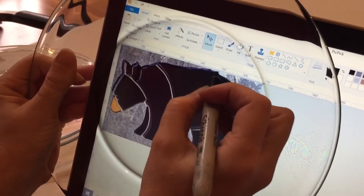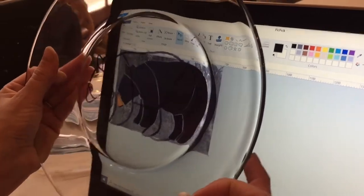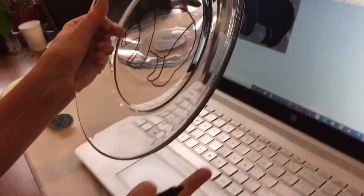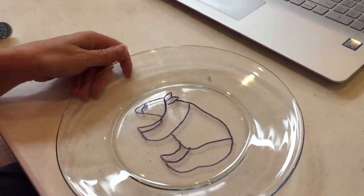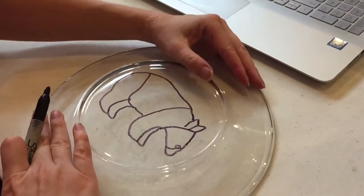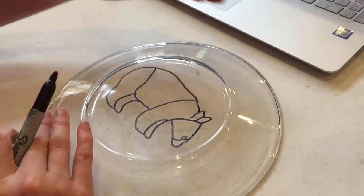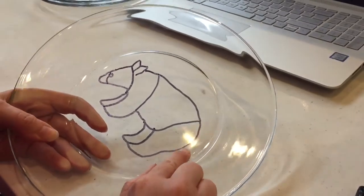This will wipe off very easily when you're done. Now we pull it away, and we've got ourselves a very nice template to work off of. Remember, this is the top part of the plate but we are going to be painting on the back, so you can get a reverse image if it matters. This is just going to wipe off very easily when you're done.